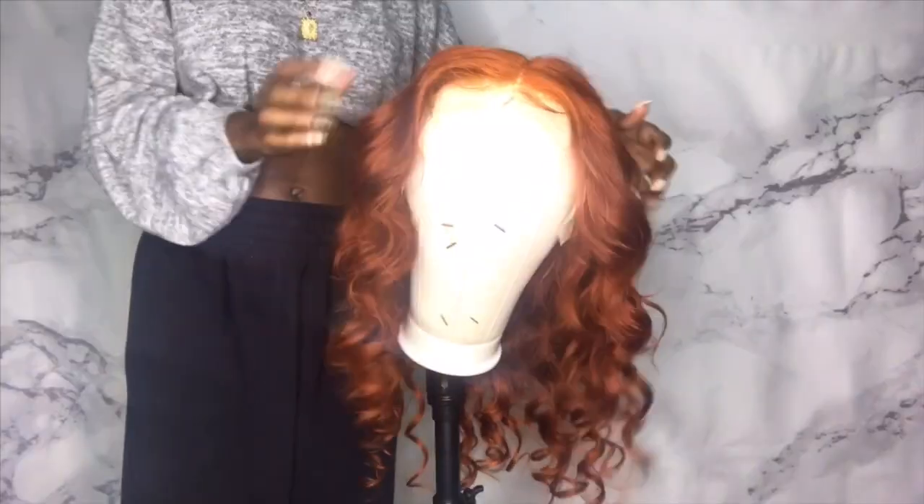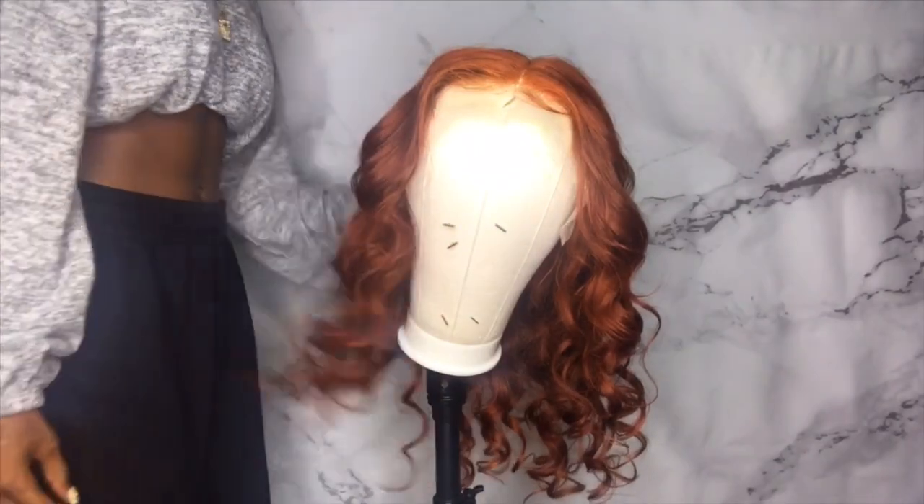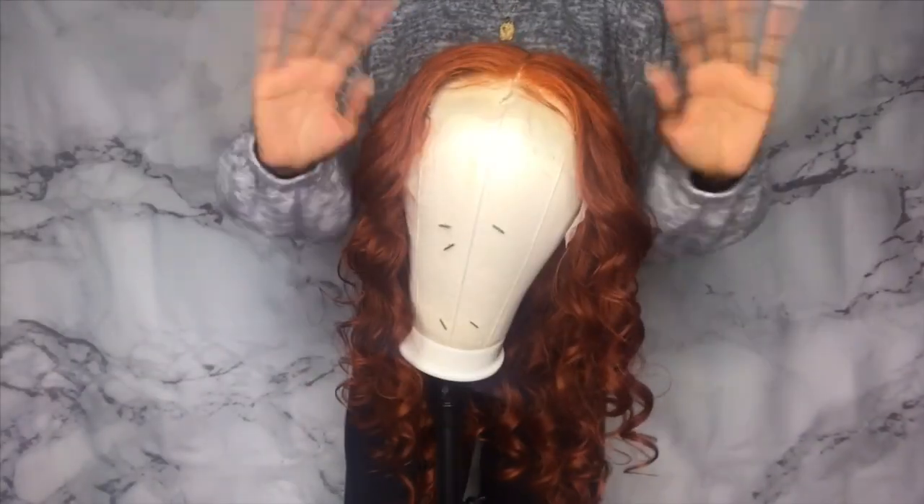Look at her y'all — yes! I hope y'all liked this video, I hope you learned something, I hope everything made sense. Make sure you like, comment, and subscribe, and I'll see y'all next time. Bye!